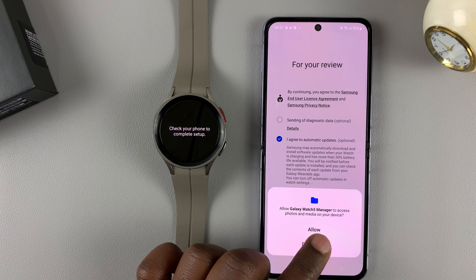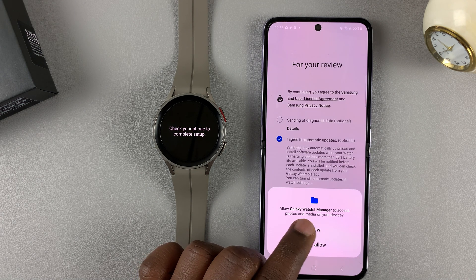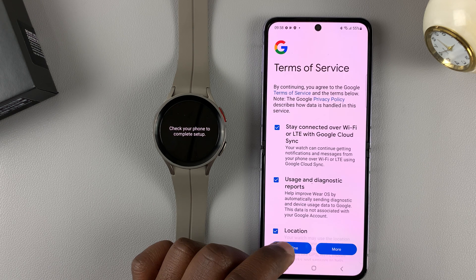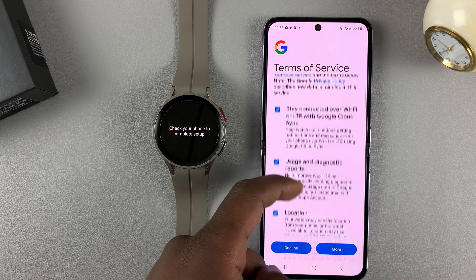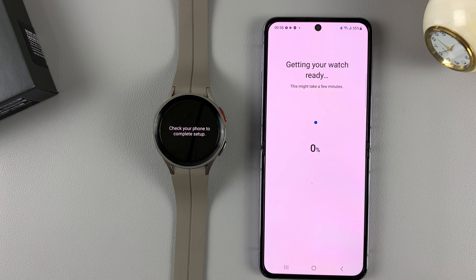It's going to ask if you want to allow your watch manager to access photos and media on your device — tap on allow. Then you should see the Google terms of use, usage and diagnostic reports, and all that. Simply tap on agree.